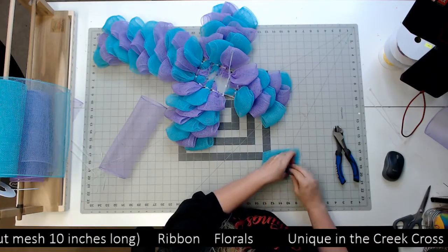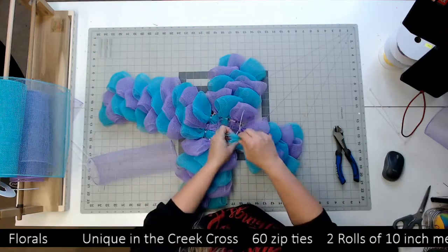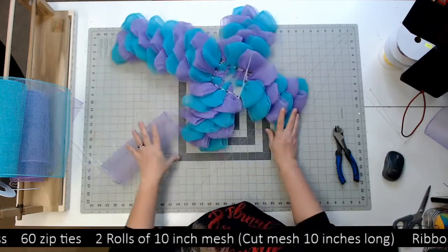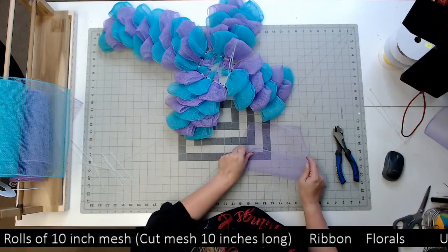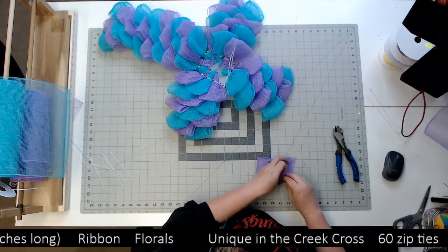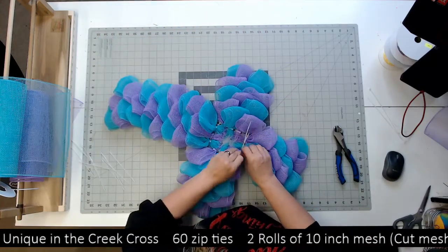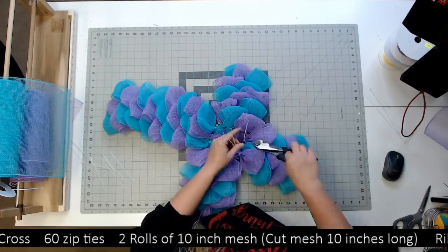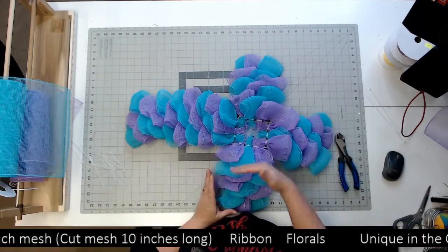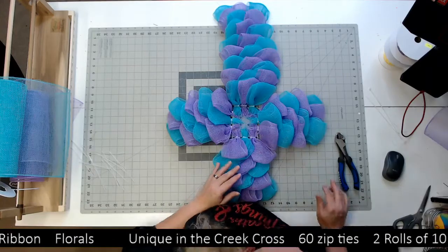Some of y'all might need something to hold the mesh so you can fold it better. This was also something I didn't want to create something that needed to be perfect in the fold. That's going to be all the mesh that we add. It takes 60 pieces, 60 zip ties. If you want to know how you got that: there are 12 rows this way, four this way, four that way for a total of 20, and then there were three rows — so that makes 60. That's where that math came from.